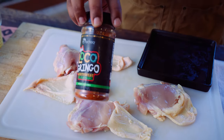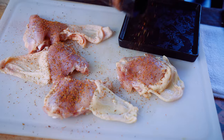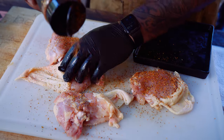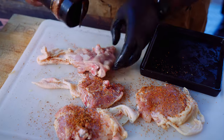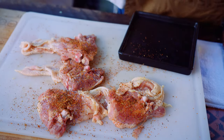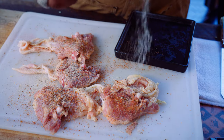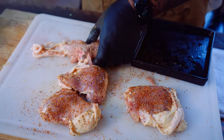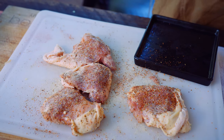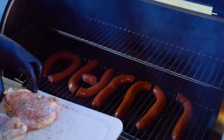Then we're gonna take our Loco Gringo and hit it with some of our Chef Gregg's four-letter rub. Give it a flip. We're gonna let these rest for about five minutes, then we're gonna go ahead and put them on the indirect side of the dual fire.